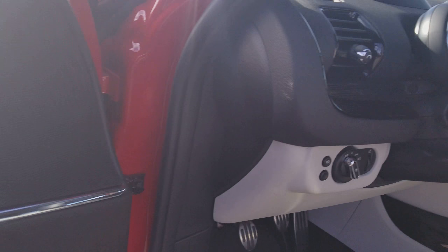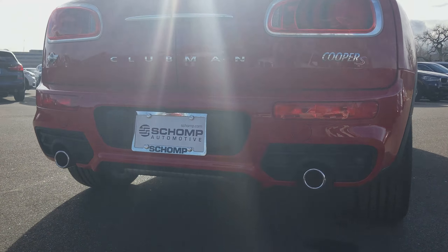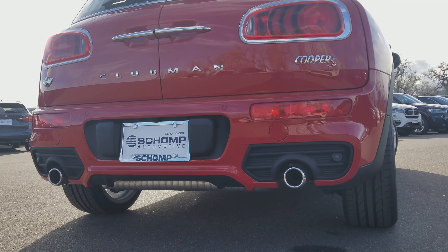This one is going to have the 8.8-inch touchscreen radio, the heads-up display with navigation, heated seats, a black headliner, the Harman Kardon, and the panoramic moonroof front and rear. This does have the illuminated door trim on the interior.